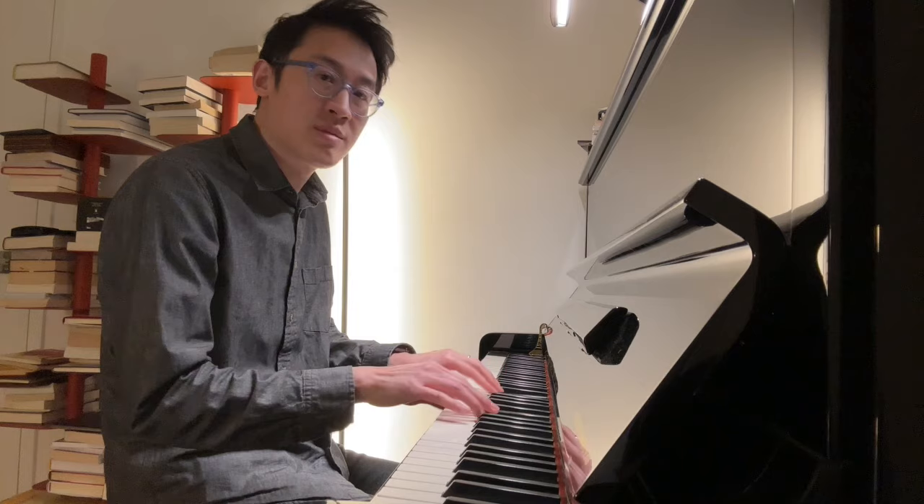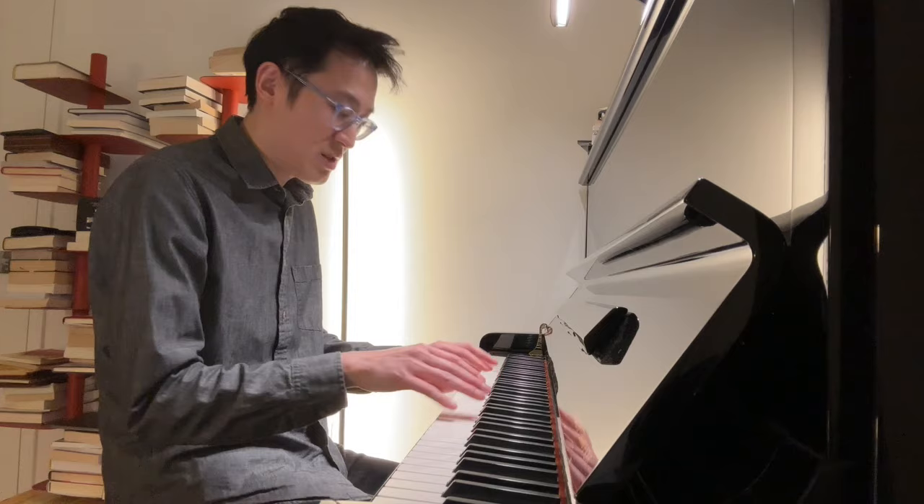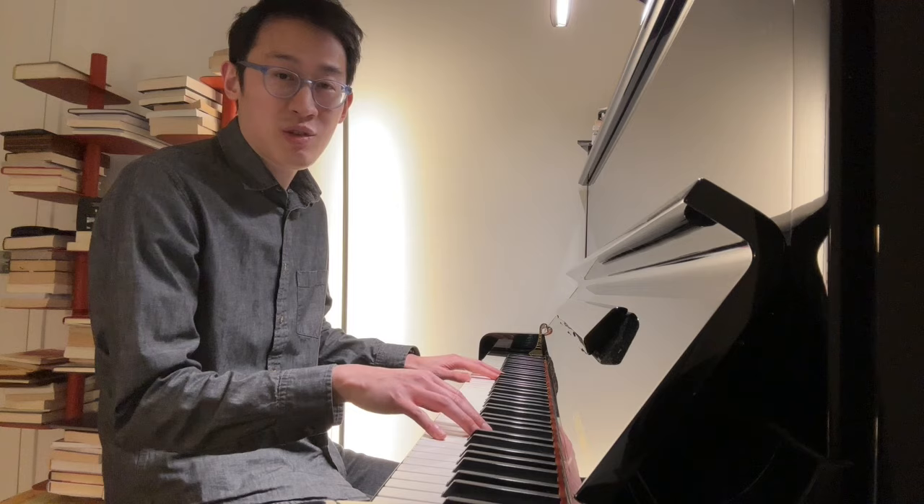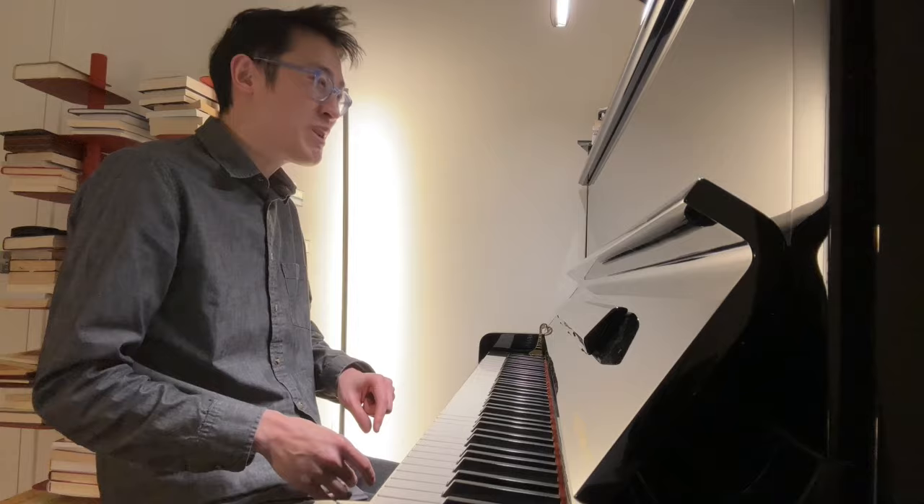A lot of the time I finish playing and then I just kind of teleport my hands over, and by teleport I mean I'm basically just moving in a straight line over to where the next chords or notes or octaves or whatever I'm supposed to play are located.